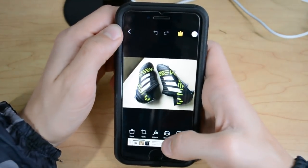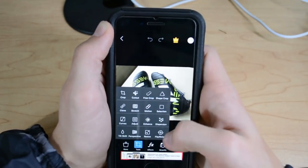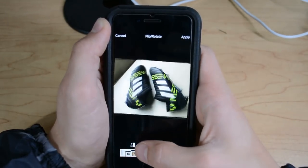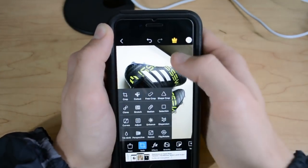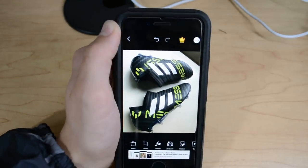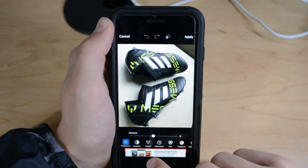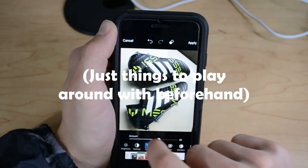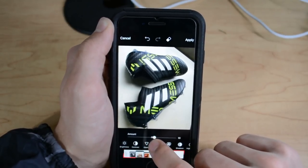Start editing it so it's the format that you want it to be. I don't really like this angle, so I'm going to rotate it that way and apply. I'm going to crop this down. And once that is done, you can go ahead and start changing things like the contrast, the clarity, and the saturation — I'm going to put the saturation up a little bit.